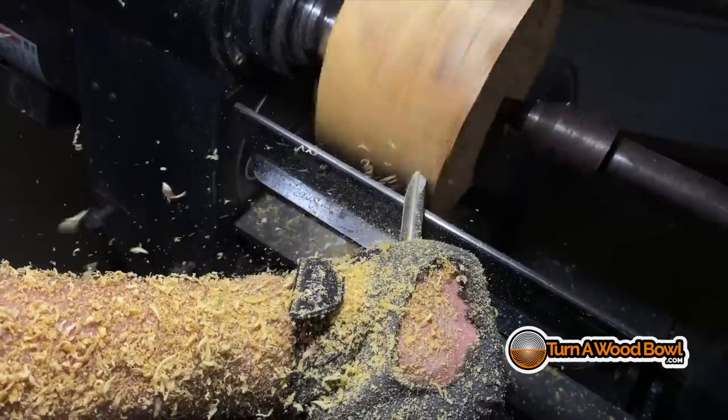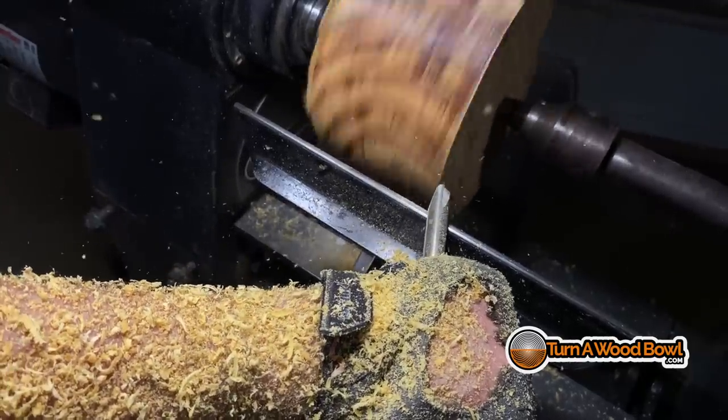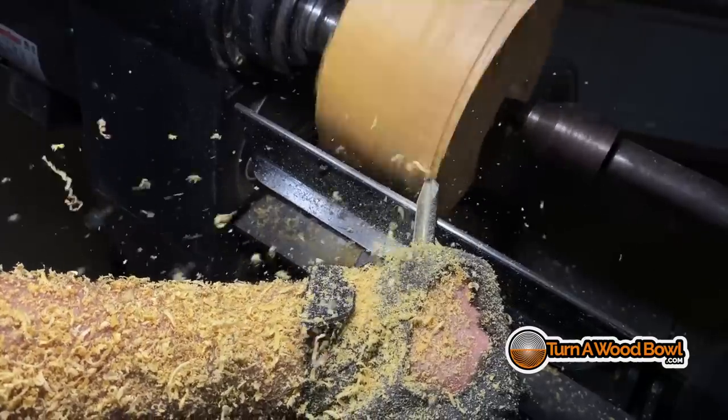It's very common to want to push into the bowl blank thinking that you're going to shave away that surface, but instead what you really want to do is press down on the tool rest. When you press down on the tool rest, you're guiding the tool across the path of the tool rest, and that is independent of the bowl blank. What you're doing is making small incremental slices across the tool rest and slicing away those high spots.